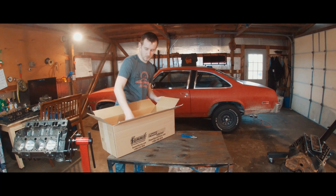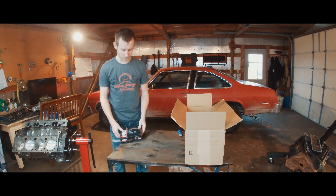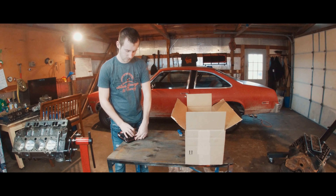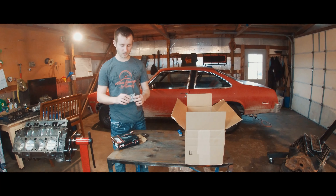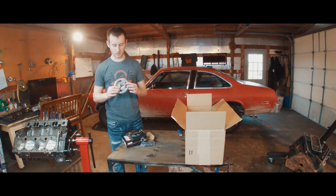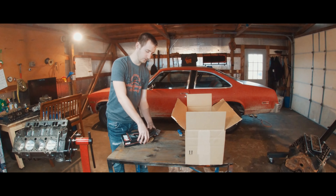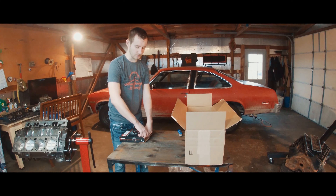We have something from Seal Power - I believe the only Seal Power thing I ordered was the timing set. So we have a timing chain - this is a double roller timing gear set. We got the lower gear. They're a lot smaller than I thought they were going to be, but those are really good quality. There's no reason to go anything above and beyond since this is going to be a stock engine for the most part.